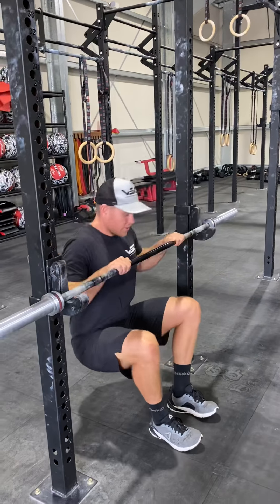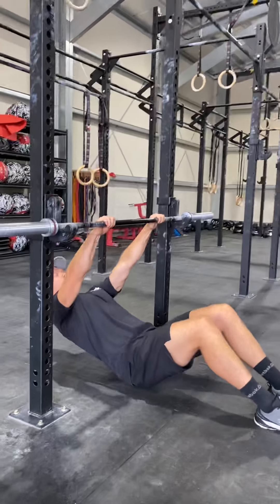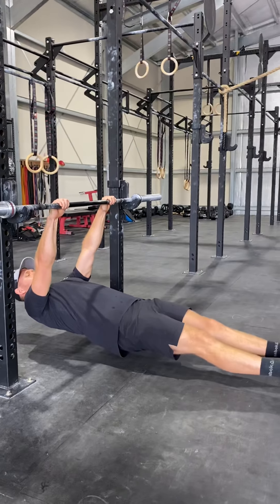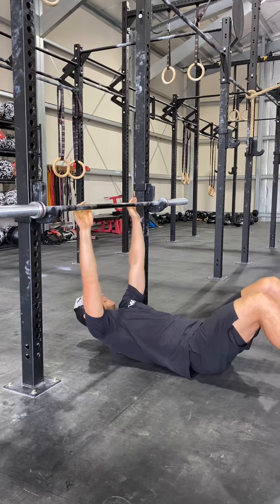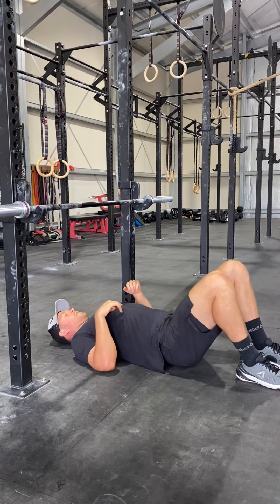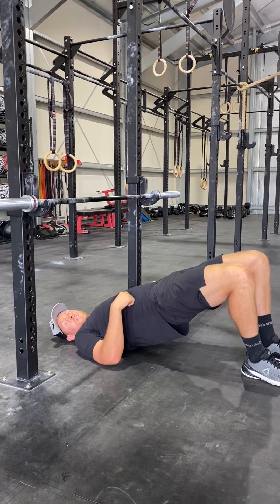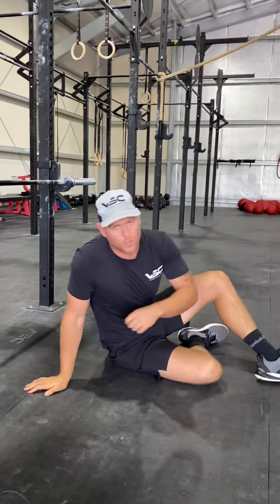If you don't have anything to hang on to for a bar hang, just hold on to your piece of machinery for your inverted hang. Just hang out on the bar, and then you can lay straight back down through your 10 glute bridges and then hold for 20 seconds. That's your warm-up — three rounds.